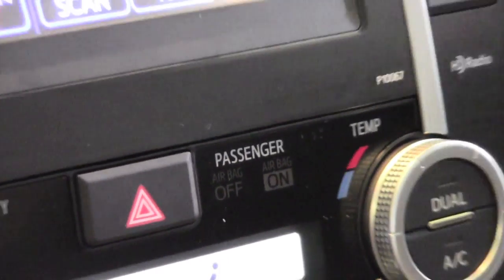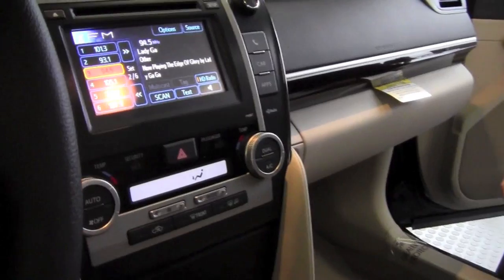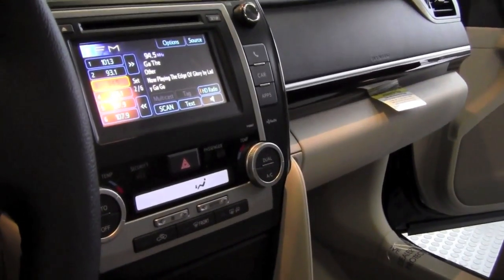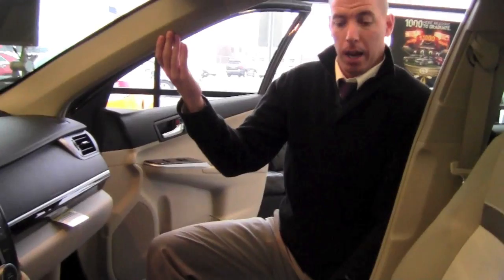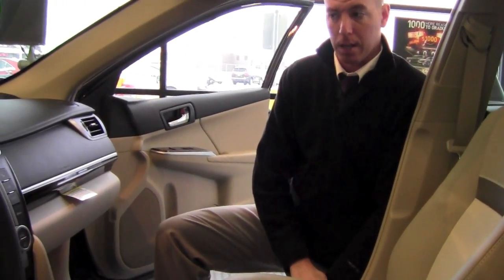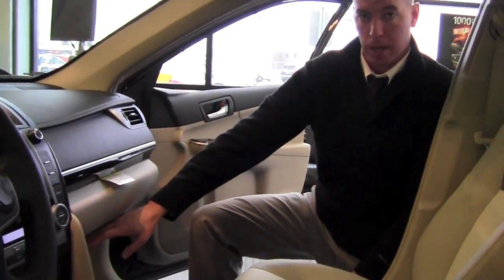It says 'airbag off' and 'airbag on,' and I'm going to explain how those light up and what it means when each of those is lit up. So right now it doesn't have lights on either one of them, so that means your curtain airbags are still on, the side airbags in your seat are still on, but the front airbag and the knee airbags are shut off.